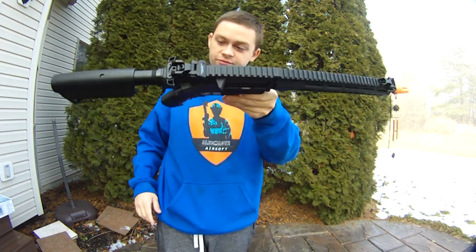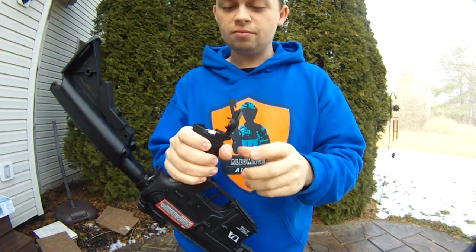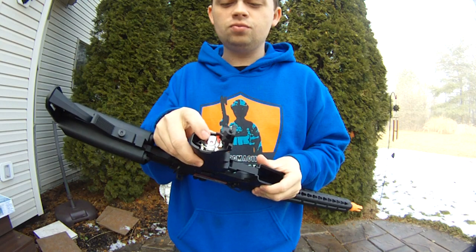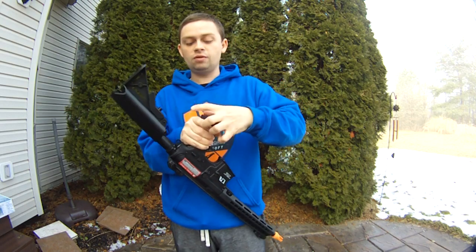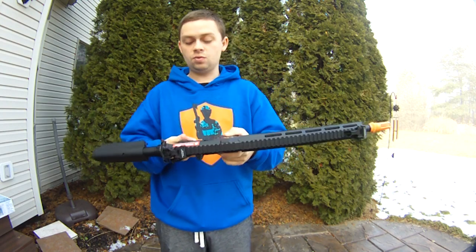The pistol grip is actually pretty comfortable. It's got kind of a quick change motor system, which Classic Army has started doing. They've also done a new motor — I think it's a 25K, but they're pretty zippy, more of a high speed. Maybe it's a 35K — whatever it is, it's pretty quick.